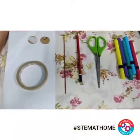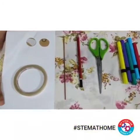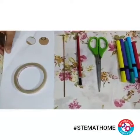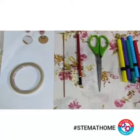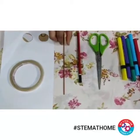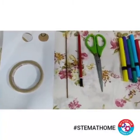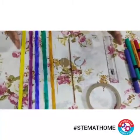Hello children, welcome back to the new video. Today I am going to show you a very interesting activity. To perform that we need a used paper, sellotape, two cardboard papers which have already been cut into a circle shape, one wooden stick, pencil, scissors, and some colors. Let's get started.